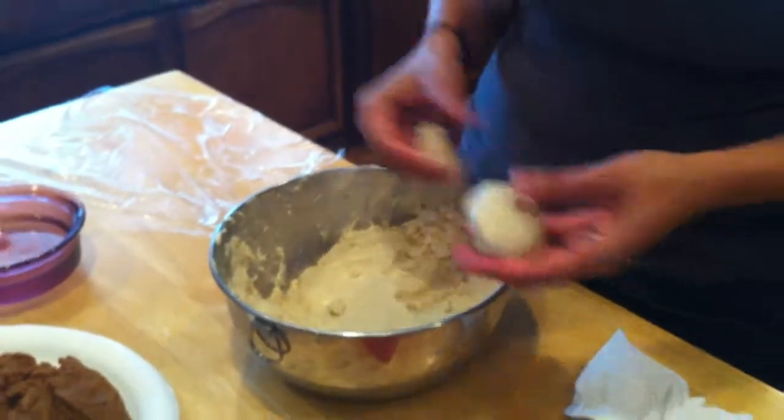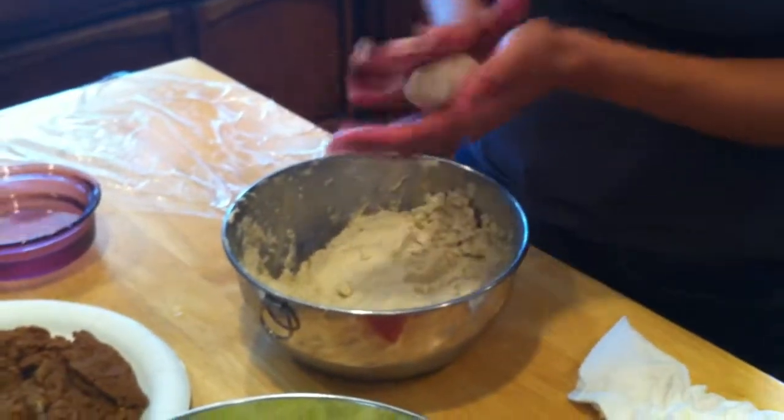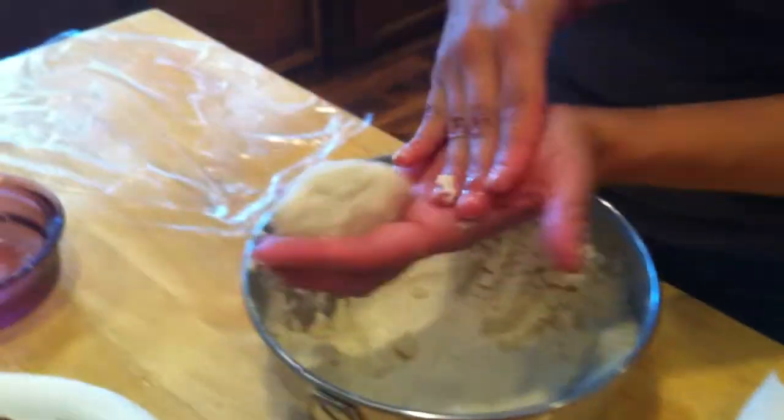Two to three inches, maybe a little more. My first ones always come out a little funky, just because they're my first ones. So you see how it's starting to get a little bit of a residue? Just go ahead and wet up your palms.